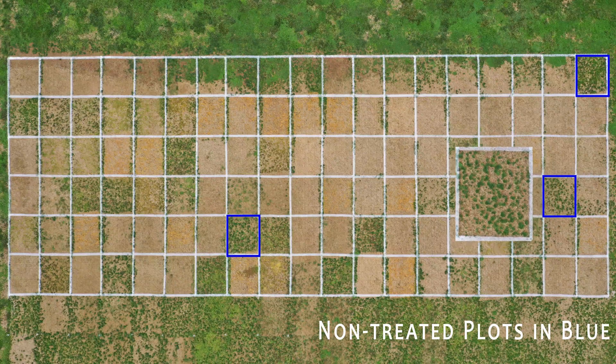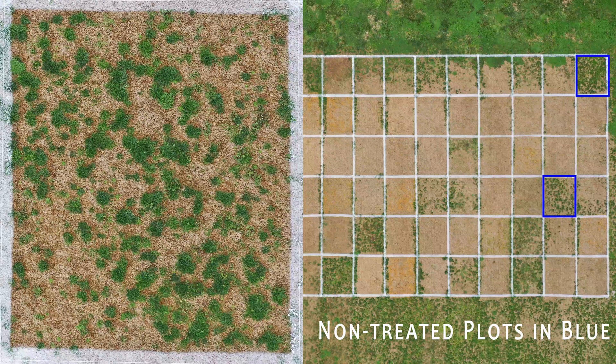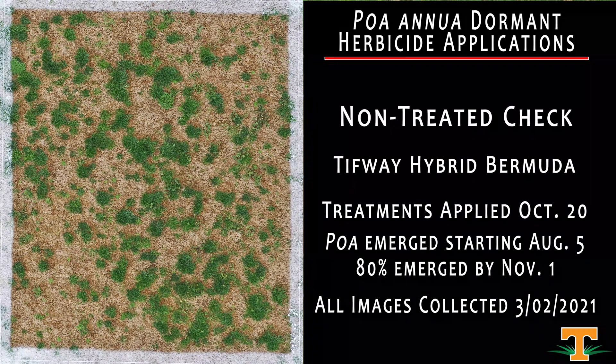In any research trial it's important to have non-treated control plots, and that's what you see here. We have replicated all of our treatments in this test, with non-treated check plots in every replication that allow us to evaluate the performance of our experimental treatments compared to if we had done nothing. If we look at our non-treated 5x5 square, inside the center we can see a healthy infestation of Poa annua as well as an array of winter annual broadleaf weeds.